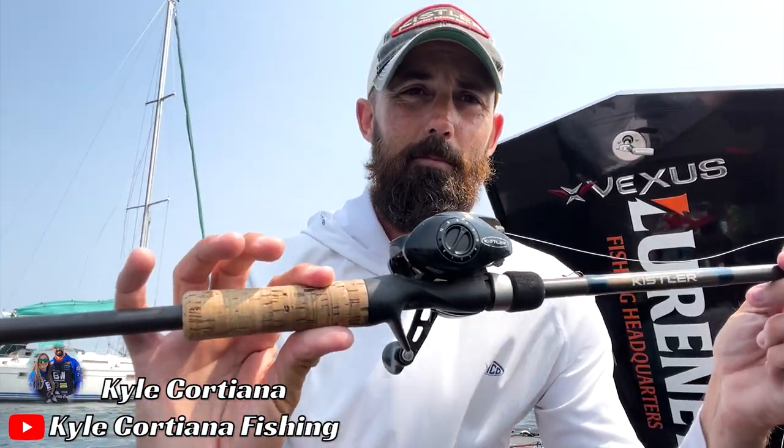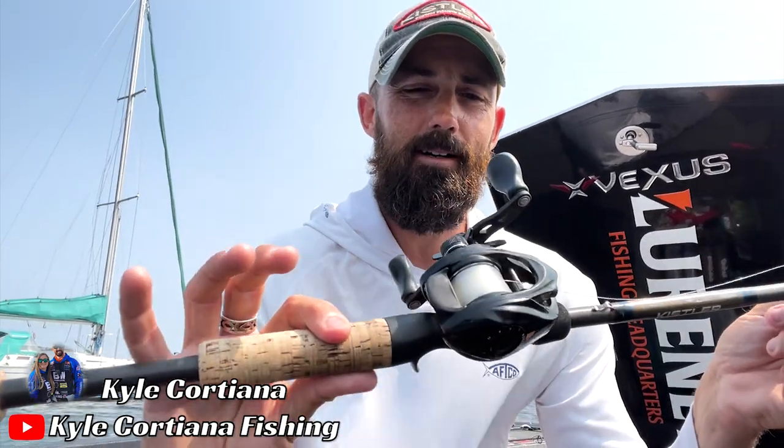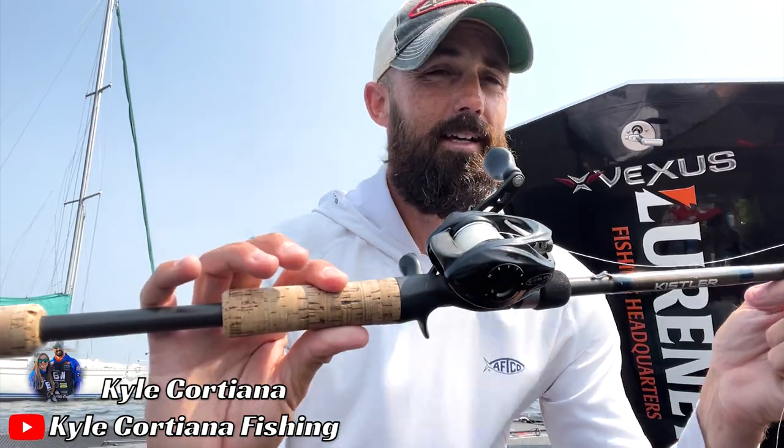I can throw a swimbait on this, I can put a Booyah Paw Pire on this, I can throw braid and throw a Booyah Pad Crasher. I can drag a worm, drag a Biffle Bug, and even go down to a little shaky head and still feel really good about it. The reason I'd choose seven three over seven foot is because I fish primarily out of a boat and in the summer months I'm making long casts, so the longer rod gets me a longer cast.